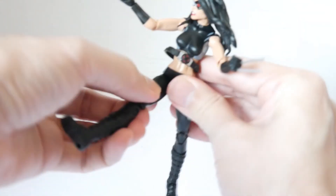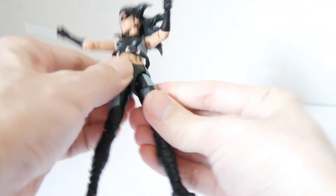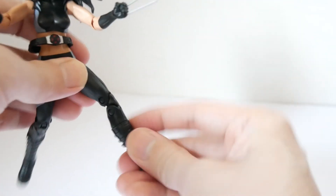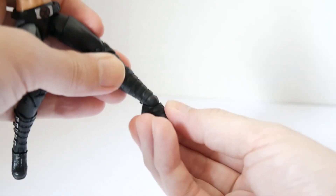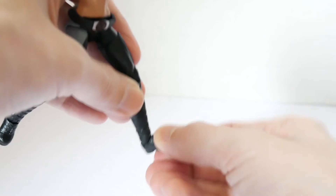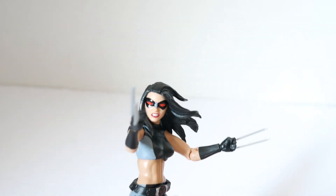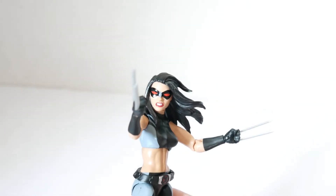Surprisingly, there is no waist articulation — only the upper body moves. The hips are on a ball joint, side to side and up and down. It has swivel thighs, double knee articulation, calf articulation at the boot area, and the ankles are on a ball joint going up, down, and to the sides.